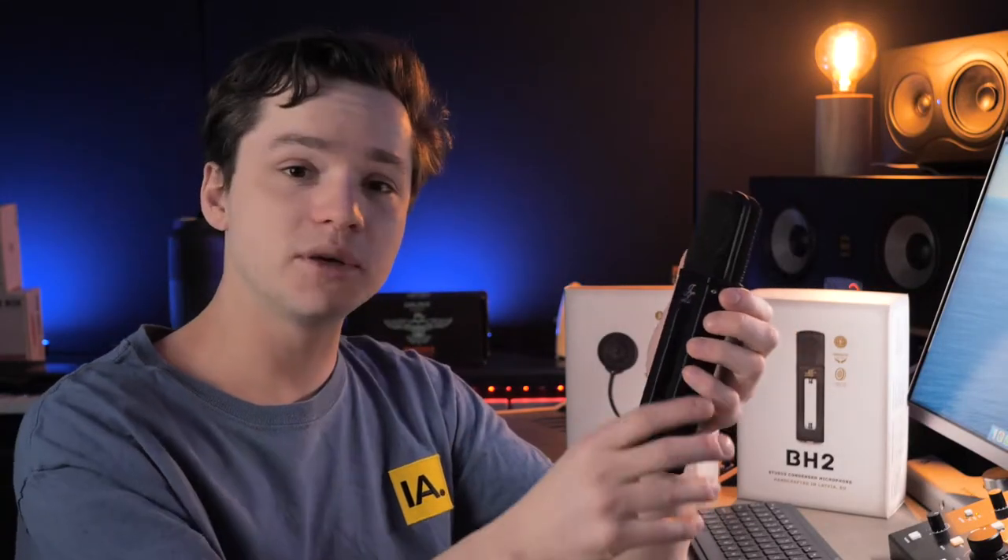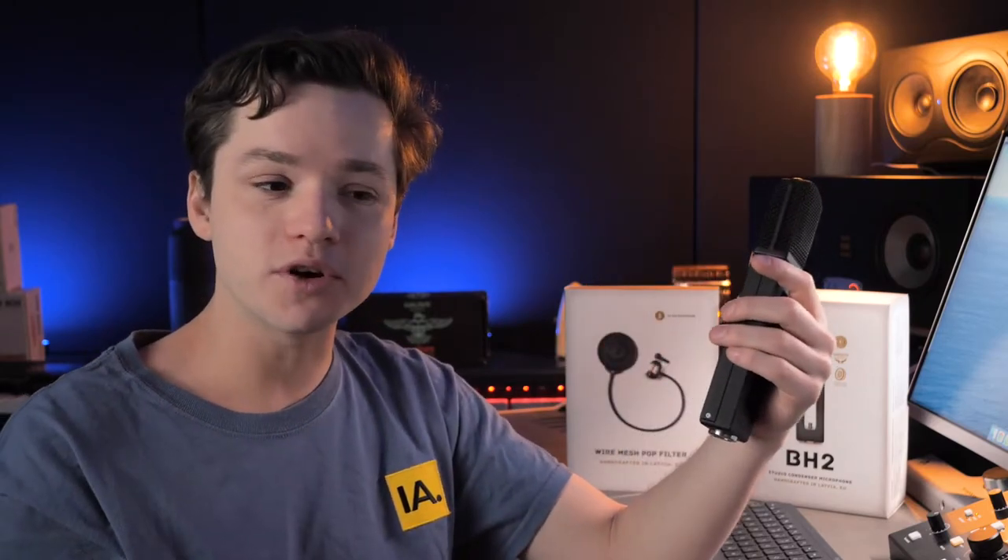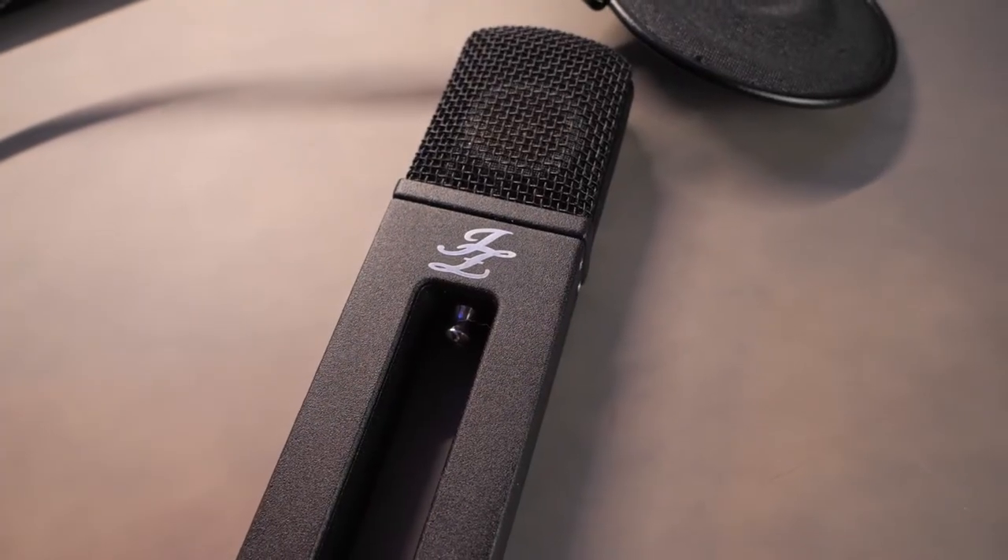Of course it's not a budget mic, but it's hand built, it has the technology built in, and the design speaks for itself — as does the sound recording. Check out the sound recordings we did, and if you're not convinced, go look for more sound examples online. I've heard great stories from other engineers and producers using this microphone as their go-to from now on.